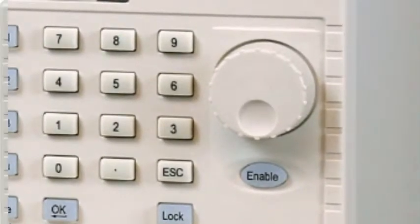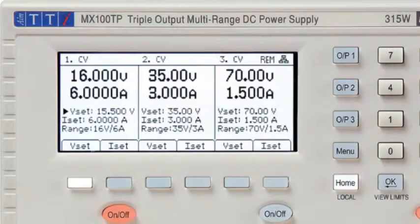New values are previewed on the display as they are entered, and are confirmed with the OK key.